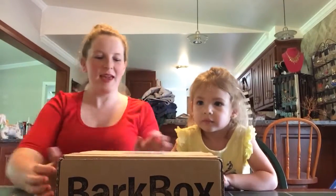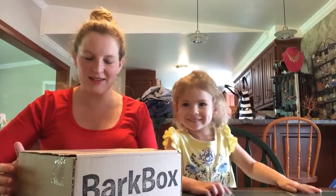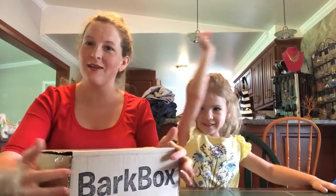Hi everybody! We have a BarkBox, and we're gonna open it! This box is for the month of August, and for Frankie, our dog!